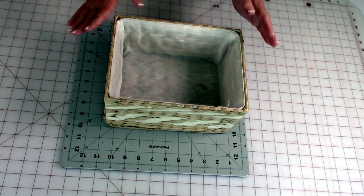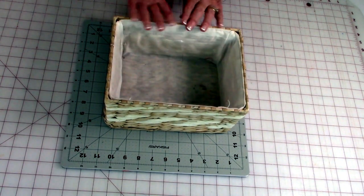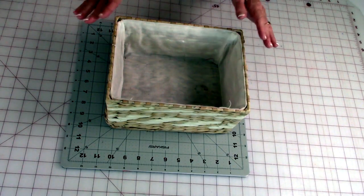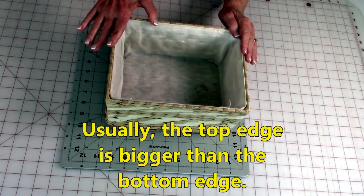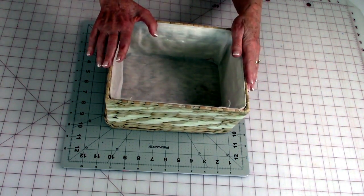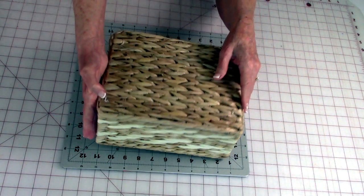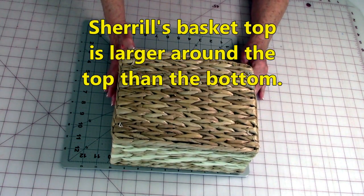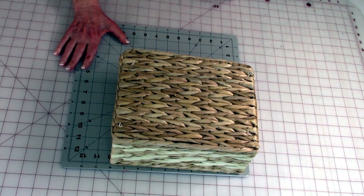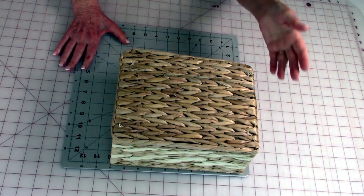When working with baskets, the area around the top edge is often different than the area around the bottom edge. Usually the top edge is always bigger, but always measure that. If this is the bigger side, this is the measurement you're going to use. I've already pre-measured it, so I know it's bigger. The bottom area is ten by seven and a half. Write your number down for what your measurement is.